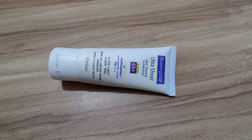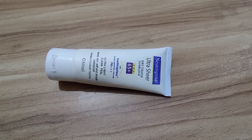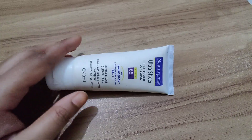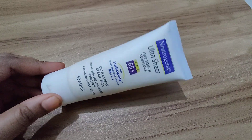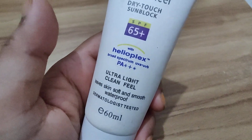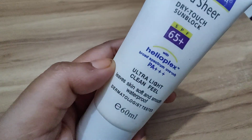Hey there sunshine, welcome back to my channel! Today I have an exciting review for you that will keep you protected and glowing all summer long. I'll be diving into the world of sunscreen with a detailed review of the Neutrogena Ultra Sheer Dry Touch Sunblock SPF 65 Plus with Helioplex broad spectrum UVA/UVB protection.